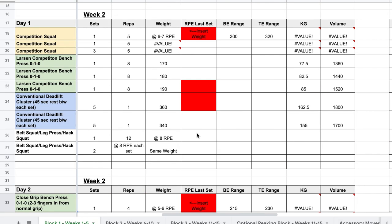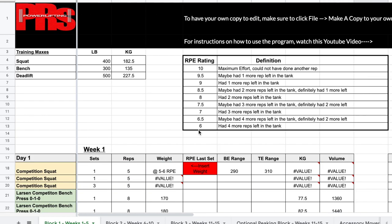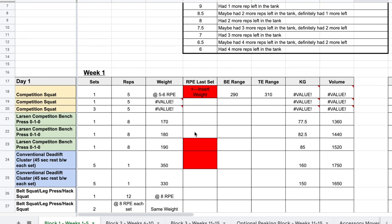Without further ado, let's get into the program. I'll show a screen recording of me going through it so we can start detailing some of the nuances, how you can individualize it, some of the options, and how to actually use the Google Sheet — what you need to insert and input. For the most part I'm just going to be using the three-times-a-week bench and conventional deadlift as my guide here, but they're all fairly much the same except for some slight differences in programming.